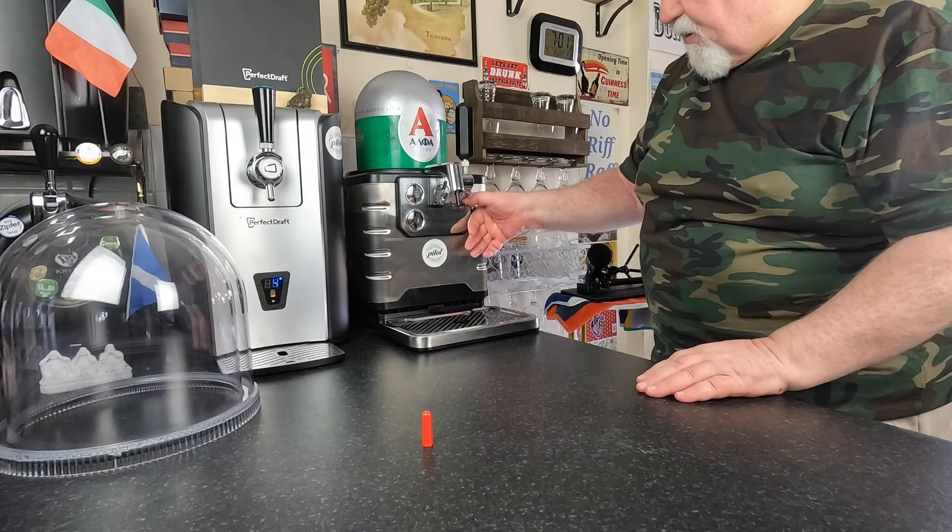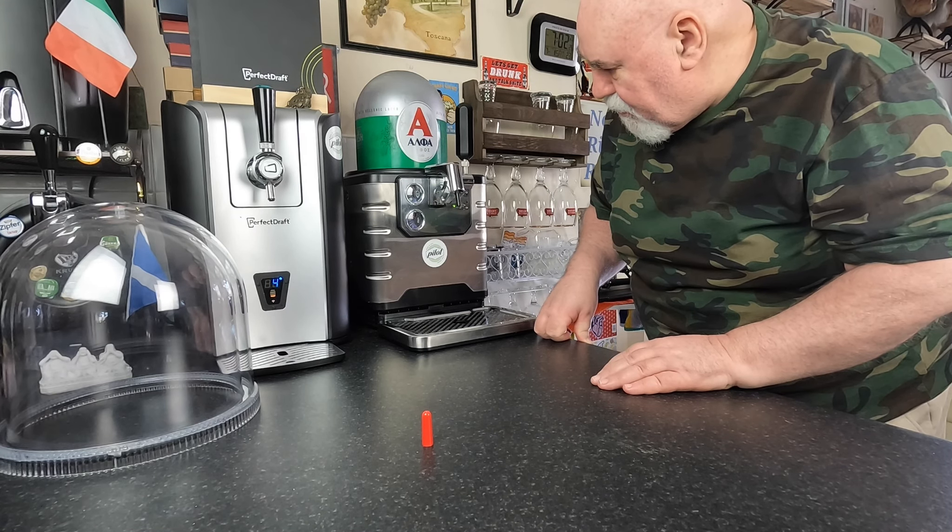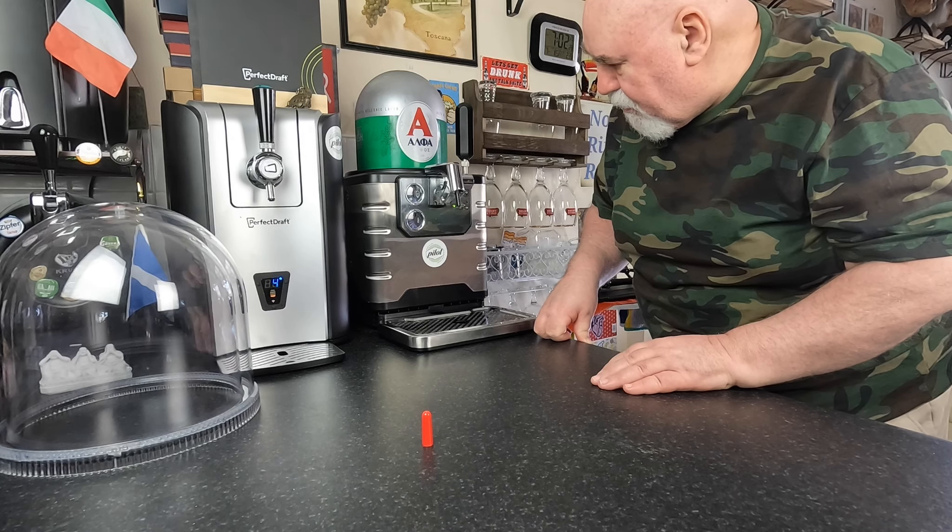Pressurise it. You can hear the bag inside being sucked in. Pop the light on, pop the dome on, pull a wee glass off.